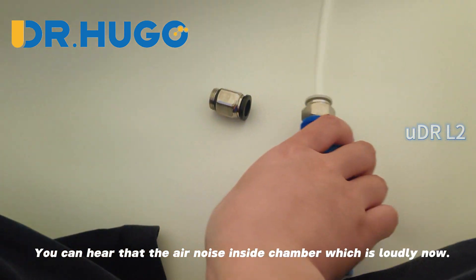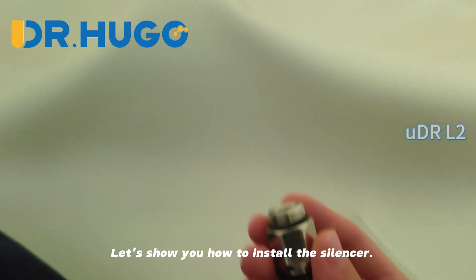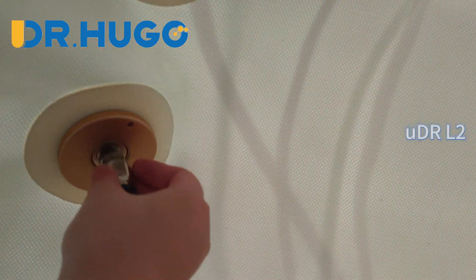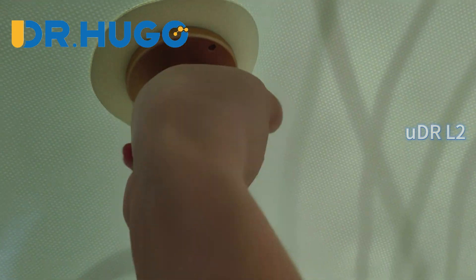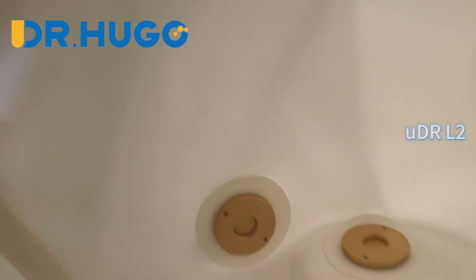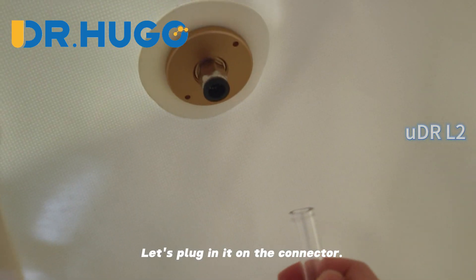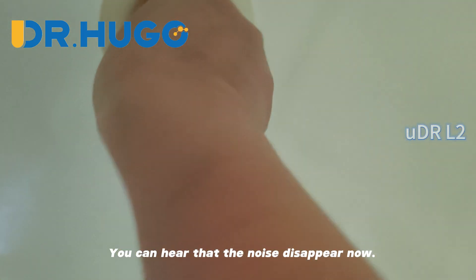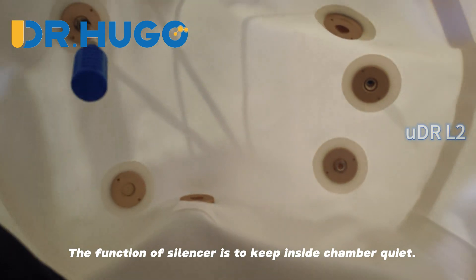You can hear the air noise inside the chamber. Let's show you how to install the silencer. Install the silencer connector first. This is what the silencer looks like — let's plug it into the connector. You can hear that the noise disappears now. The function of the silencer is to keep the inside of the chamber quiet.